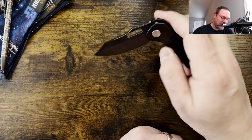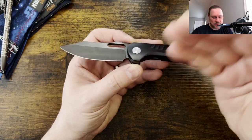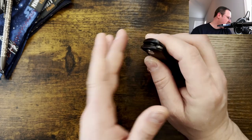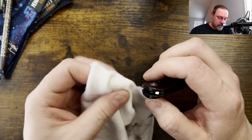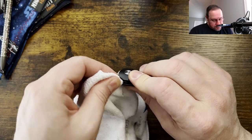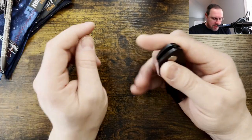Putting ever-so-slight pressure on the lock bar reduced the lock rock — it didn't completely get rid of it, but that's not necessarily the best way to test it. It could just be this example, or it could be the pass-around wear, or the lock bar interface being a little oily. Not much of anything visible came off when I checked, but it's still there.